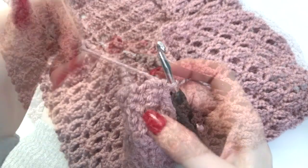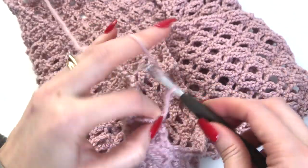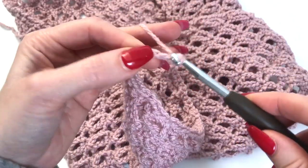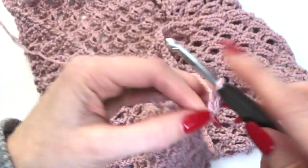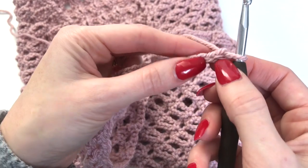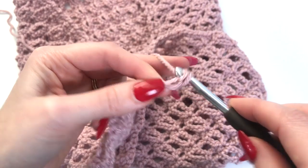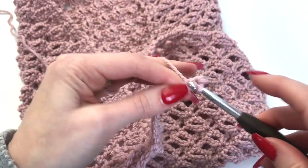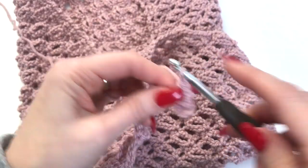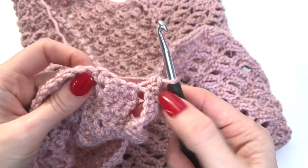Now we'll begin working on our join-as-you-go band. Just as we started at the beginning, we're going to chain 13 for our band. Work in the second chain from the hook — work single crochets down the chain for a total of 12.